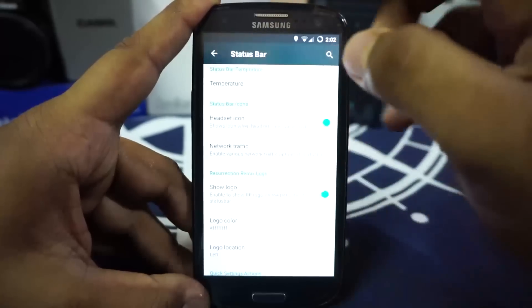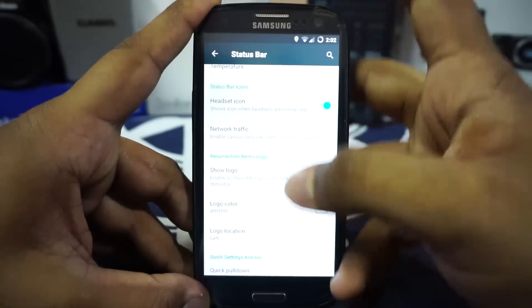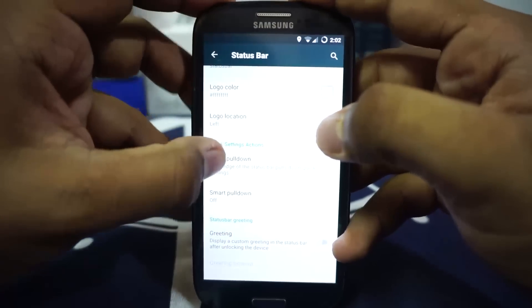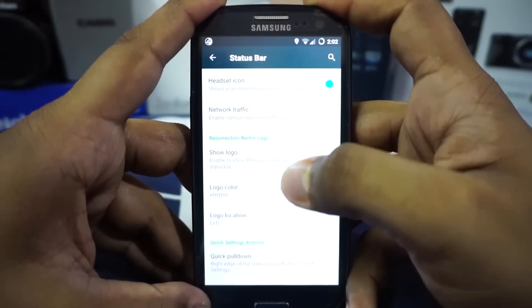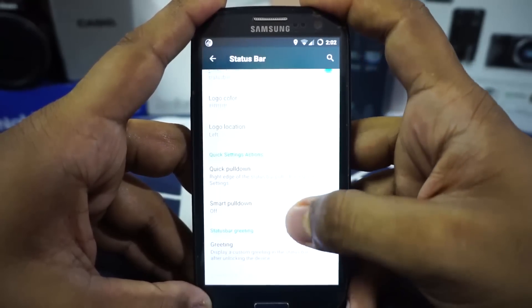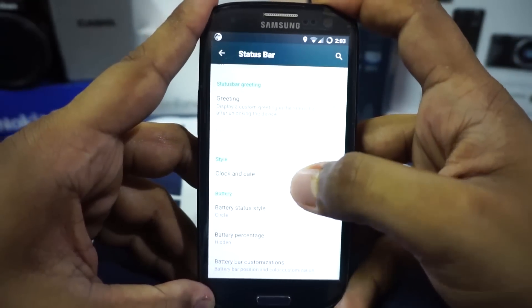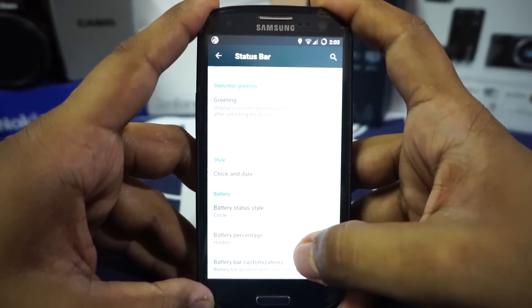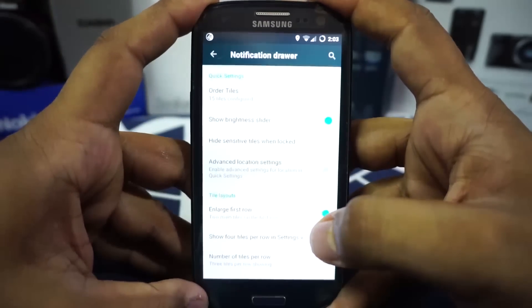Status bar temperature, carrier label, headset icon — all of these can be enabled. The ROM logo can be shown on the status bar, logo color can be changed, and location can be set to left or right. You also have quick pull-down, smart pull-down, greeting on the status bar, and battery icon style options including circle, bar, and battery bar — all customizable from here.